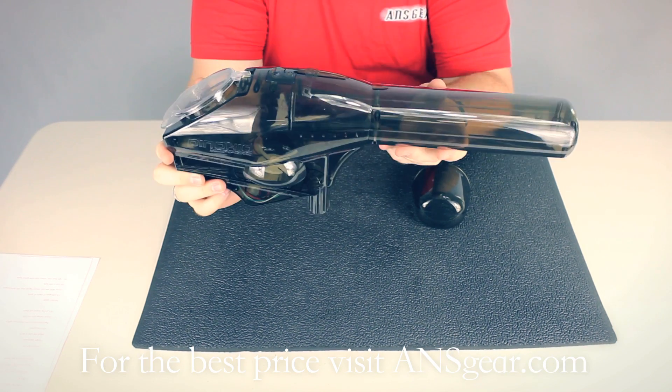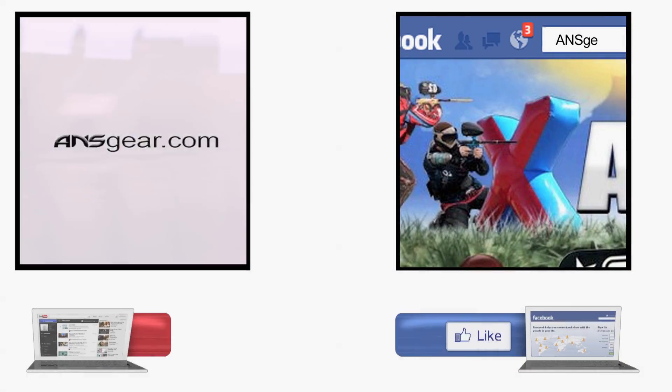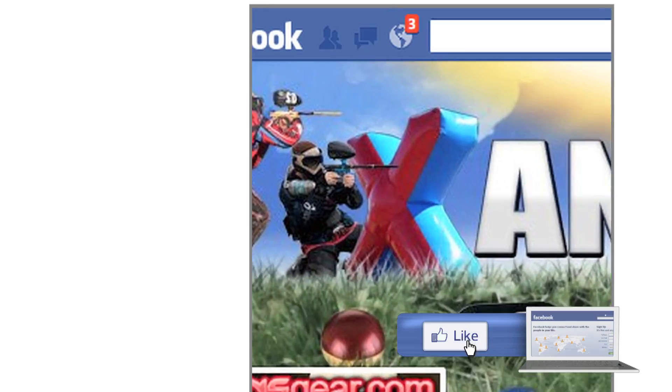You can get the Pinocchio Loader at ansgear.com. To stay up to date on all the current videos, don't forget to subscribe to the ANS Gear YouTube channel and also like us on Facebook.